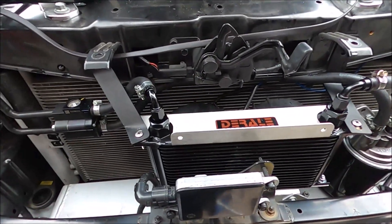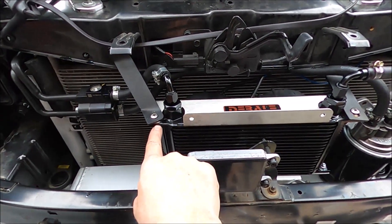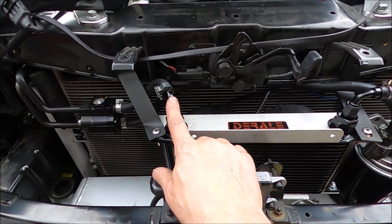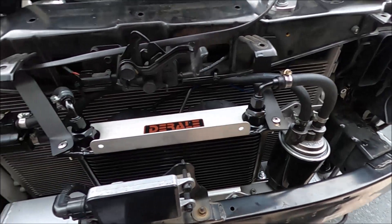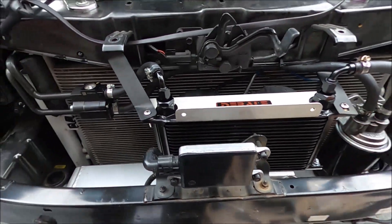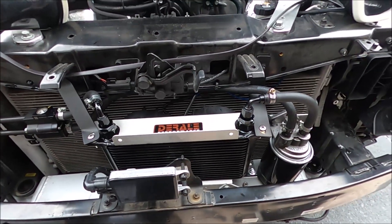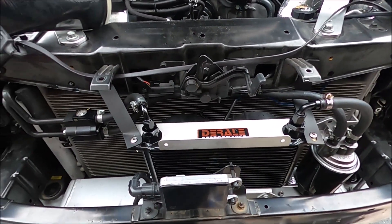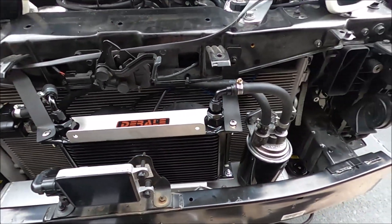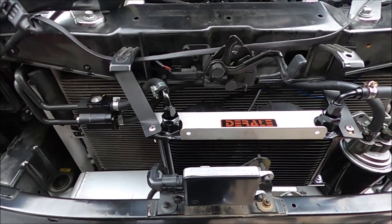I'm going to chalk this up as a success — a completed project. To recap: I removed the spacers, replaced the straight AN6 barb fittings with 90-degree fittings on both sides, which significantly reduced the hose length and eliminated the pinching risk. I slotted the brackets to get the cooler straight and level, and powder coated them. If you have any questions, hit me up in the comments. It's a totally custom fab job — I wish I could tell you exactly how to bend stuff, but you just have to wing it. Don't be intimidated; it's not a hard job. Thanks for watching.